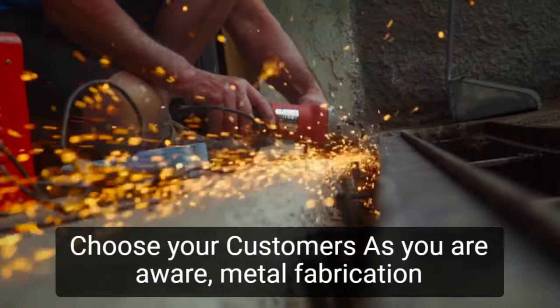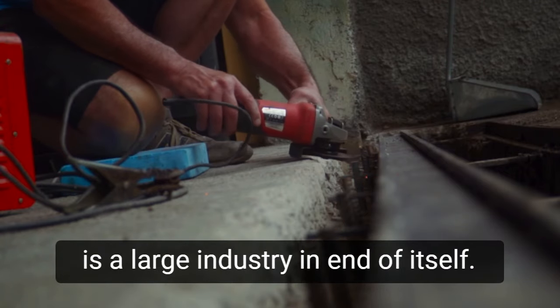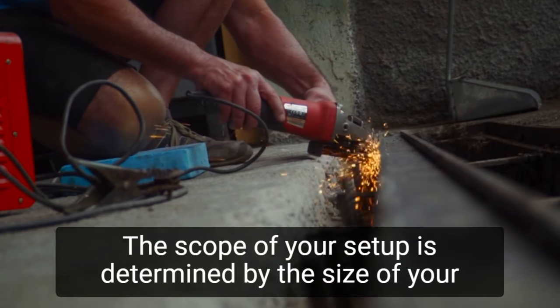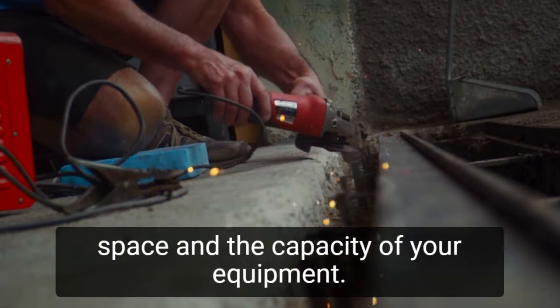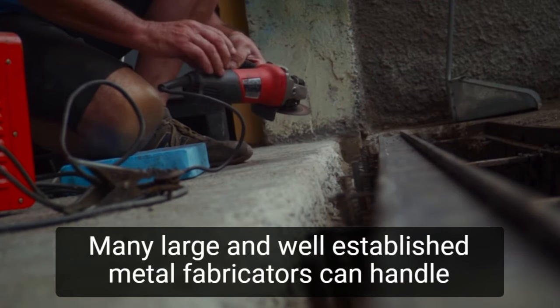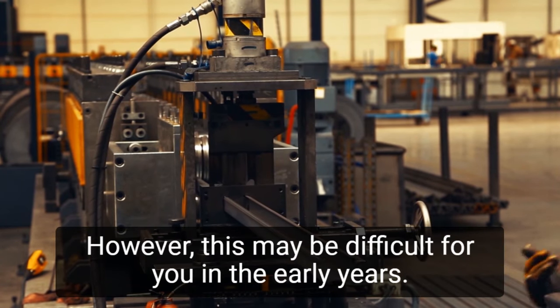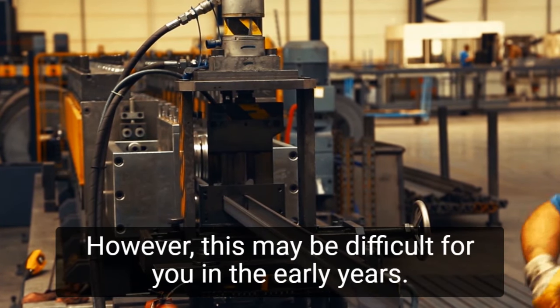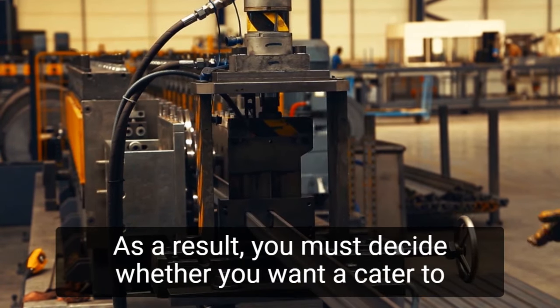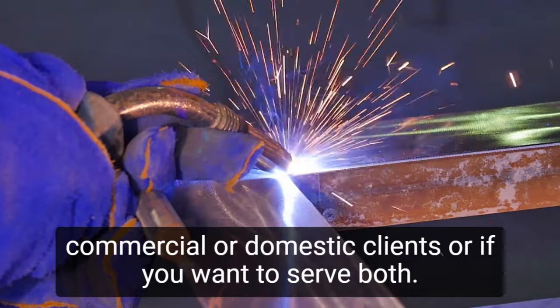Step 4: Choose your customers. Metal fabrication is a large industry in and of itself. The scope of your setup is determined by the size of your space and the capacity of your equipment. Many large and well-established metal fabricators can handle more than 120,000 steel sheets in a month or so. However, this may be difficult in the early years. As a result, you must decide whether you want to cater to commercial or domestic clients, or if you want to serve both.